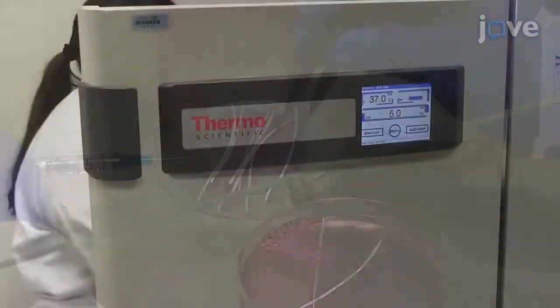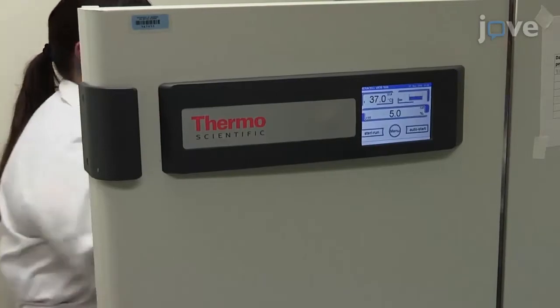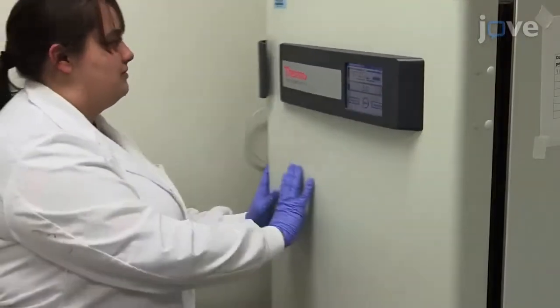Place 6 seeded fibers into a 6-centimeter diameter petri dish, and briefly incubate the seeded fibers at 37 degrees Celsius and 5% carbon dioxide.